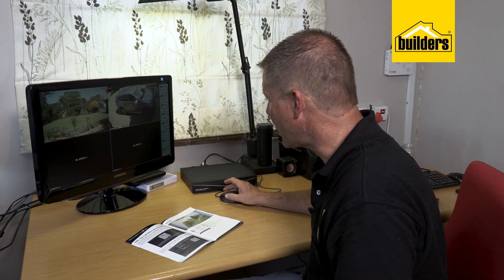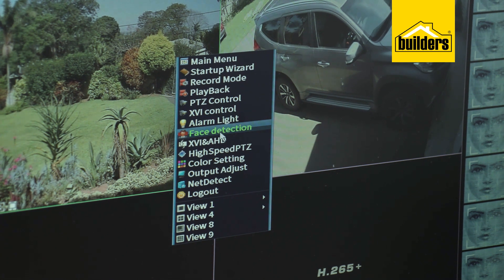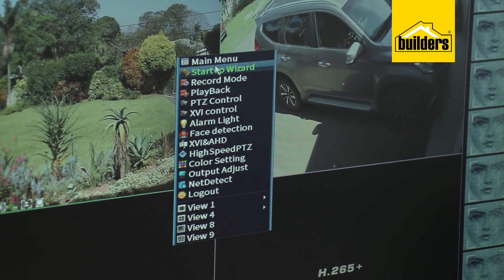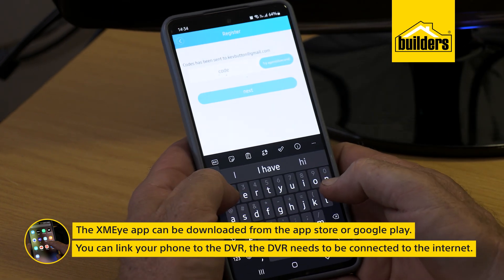We've only installed two cameras, hence why there are only two pictures on screen. Had we put cameras three and four in place, those pictures would appear at the bottom. By right-clicking the mouse, it opens up all the settings and menu options that you can go in and customize.